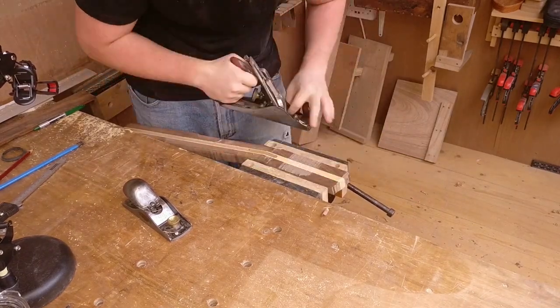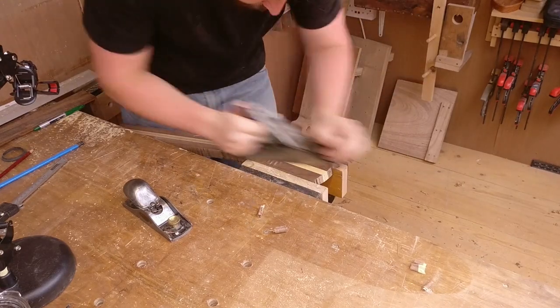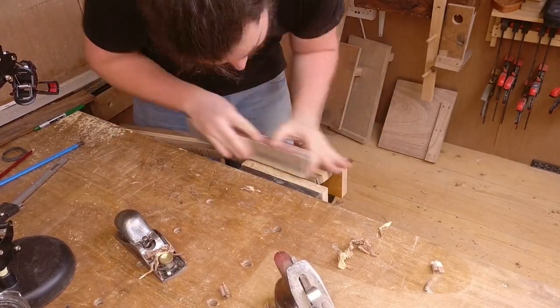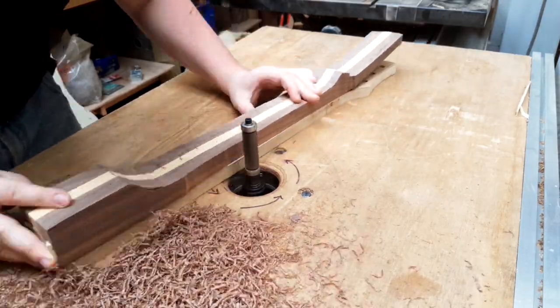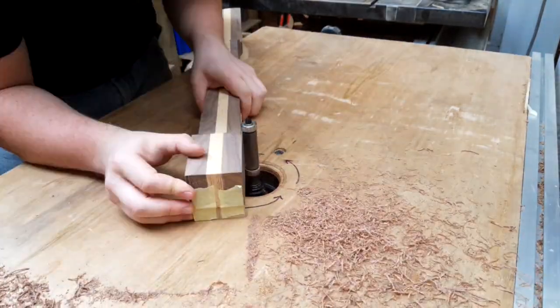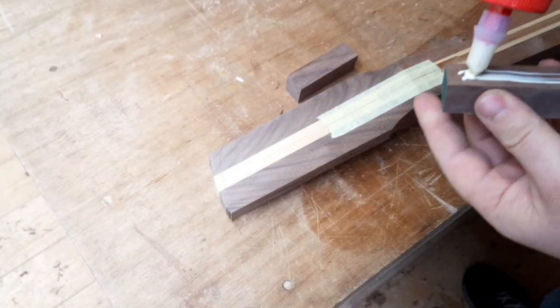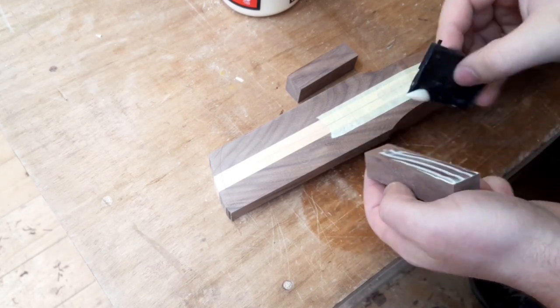There's something so satisfying about smoothing up the headstock after you've cut the angle into it — not sure what it is. And you've all seen this router bit featured on Ben's channel before — fantastic piece of kit. Of course, wings to bulk up the headstock.